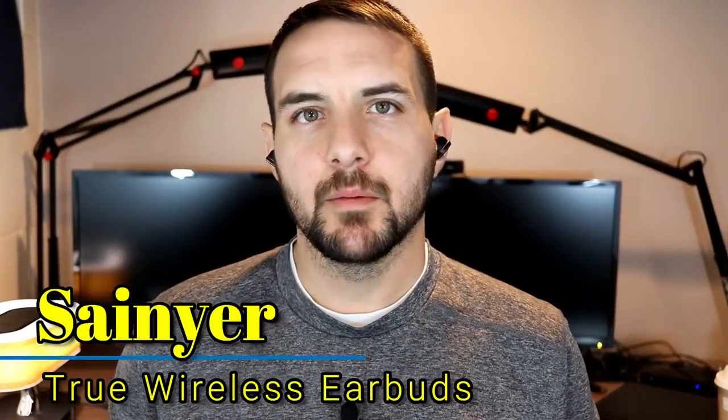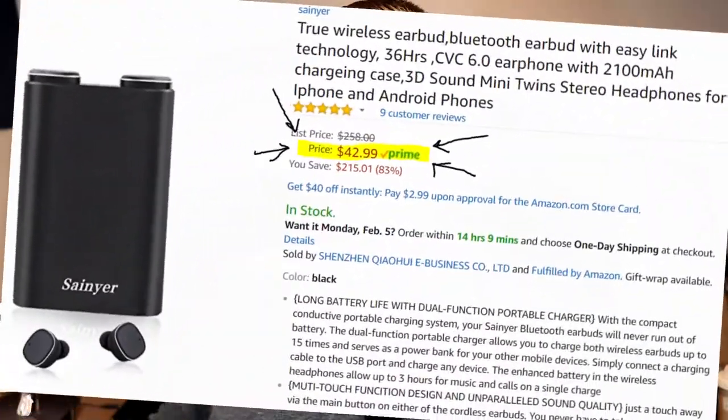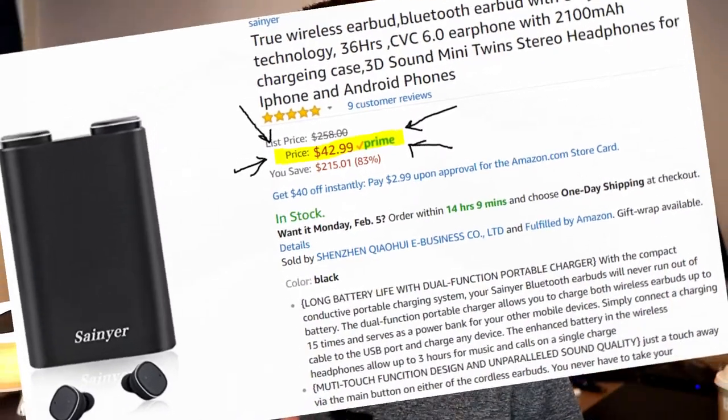Hey, what's up YouTube — down the smartphone guy coming back at you with another video. Tonight I want to talk about these true wireless earbuds that you can currently see in my ears. These are from a company called Seniore, and as you can see right here on the charging case, they are available on Amazon.com for $43. I'll leave a link down in the description if you're interested.